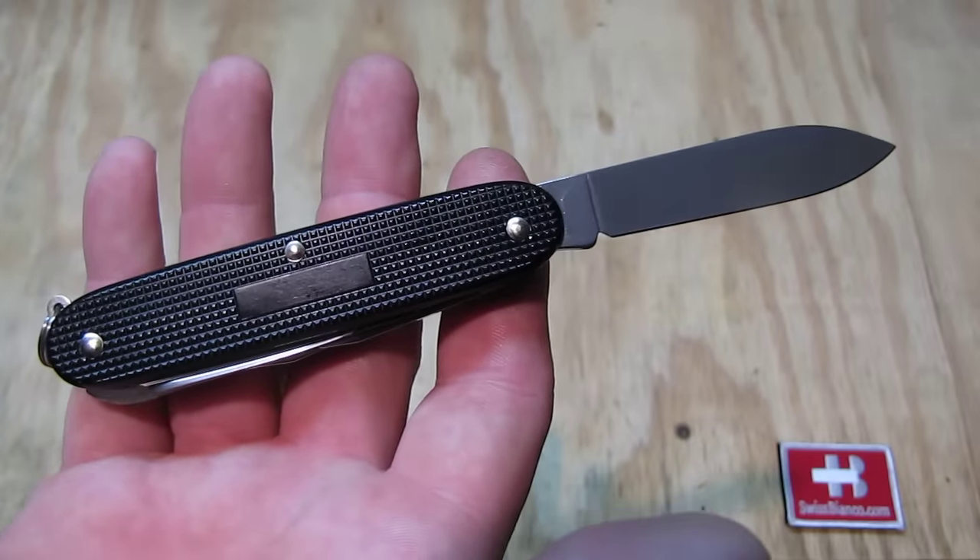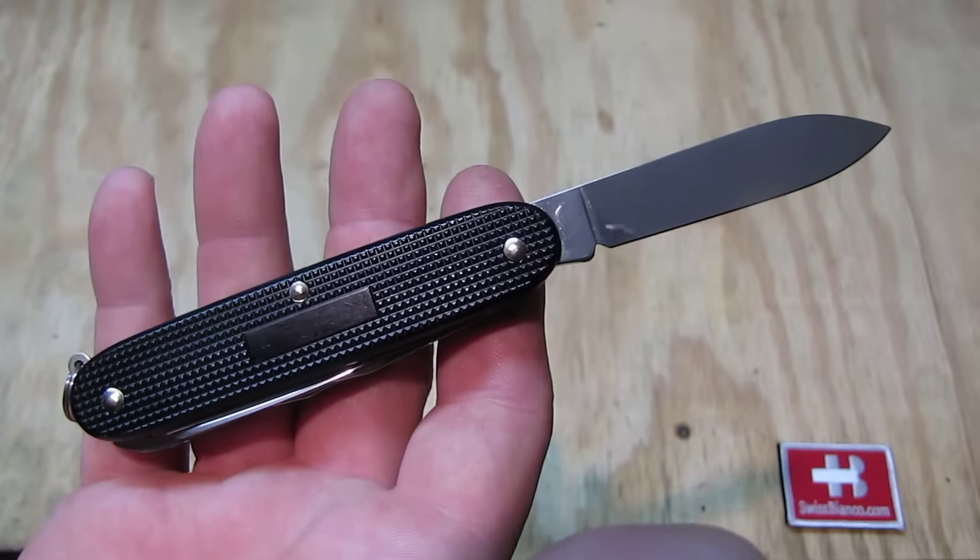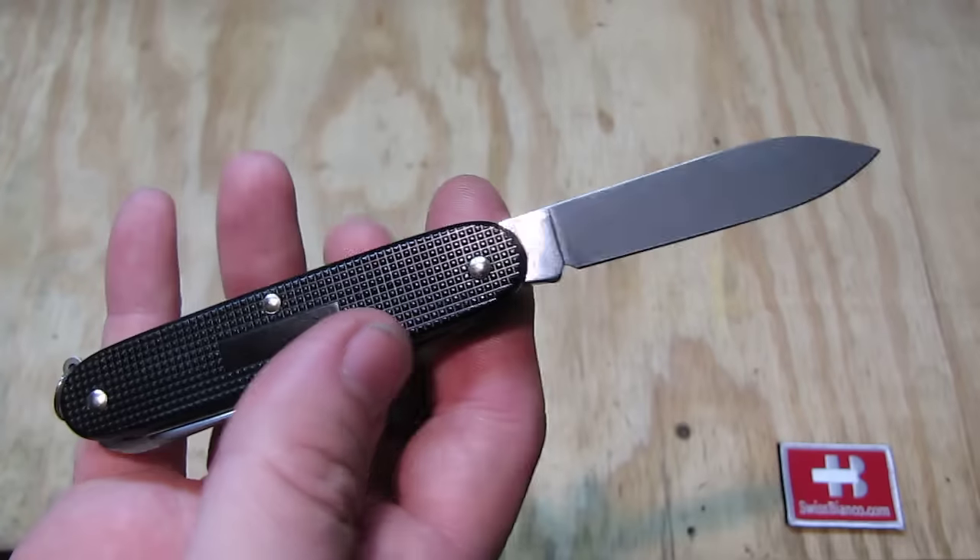On the back side we have the engraving plate, so you can personalize that knife with a name or number.